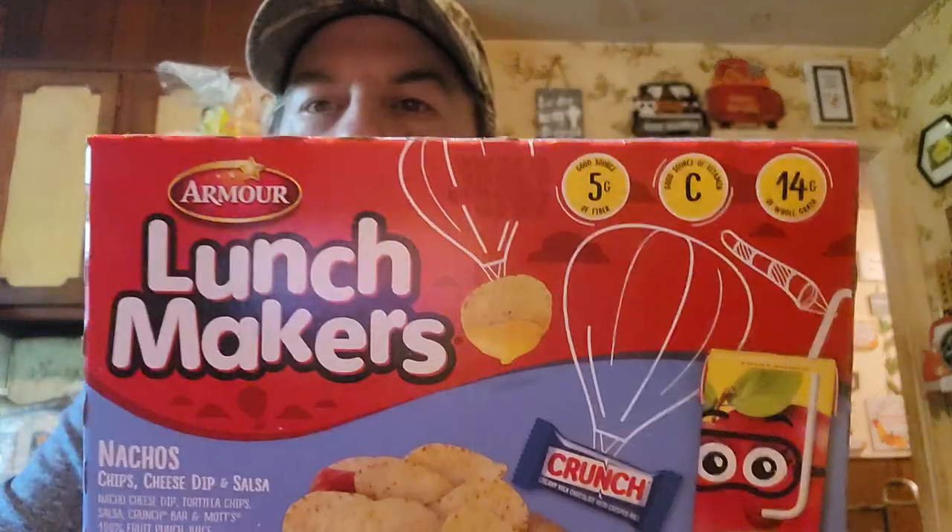Hi everyone, welcome to Taste Test with Mike. Today I'm going to be trying this new Armor Lunch Makers. They've got the small ones that didn't have hardly anything in them. These are more like the Lunchable ones. The only other one I saw had turkey and American cheese, but I just got one of these, and I got one for Logan too. Let's go over the nutrition facts.